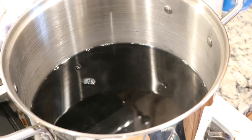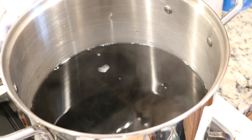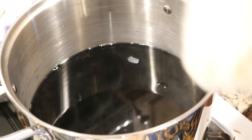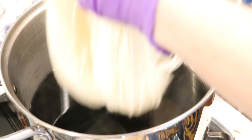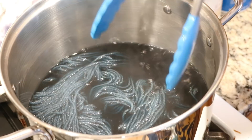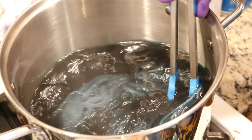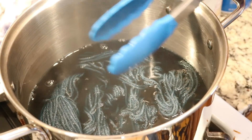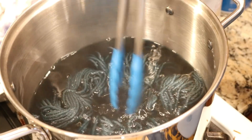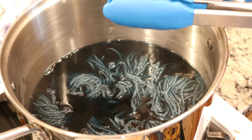Rebecca, why whenever you do these dyeings are you using some kind of blue-green? That has seemed to be a theme for a bunch of these videos — I'll put links to some of the others in the video description. Anyway, let's add our third skein of yarn. Just plop it in and wiggle it around. It's actually really fun to see this forest green color on its own — it definitely reads fairly blue, more so than green; it looks like a very deep teal. I'm going to turn up the heat a tiny bit and leave this for 10 minutes.